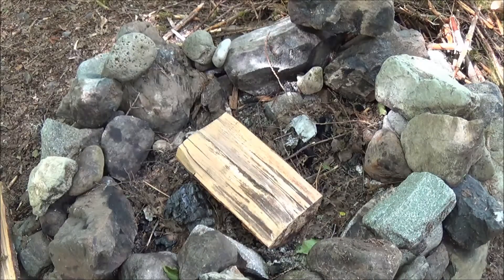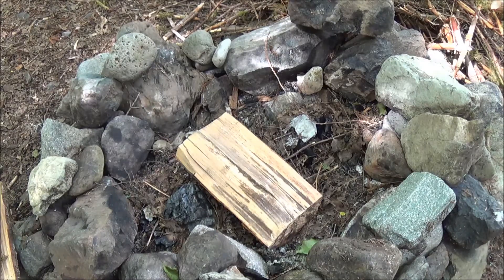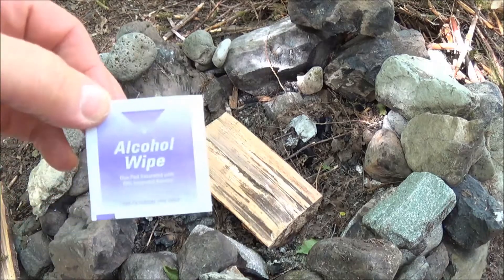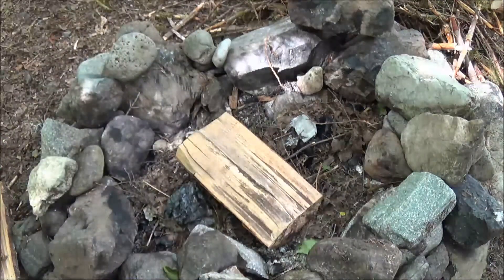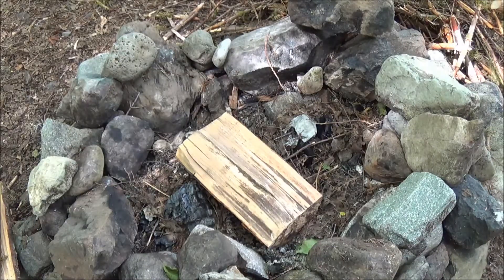One thing I wanted to try to do today, if I can get them out, is alcohol wipes. I've seen some videos with alcohol wipes before, but I've never actually tried using them as a fire starter, so I thought I'd go ahead and do that.